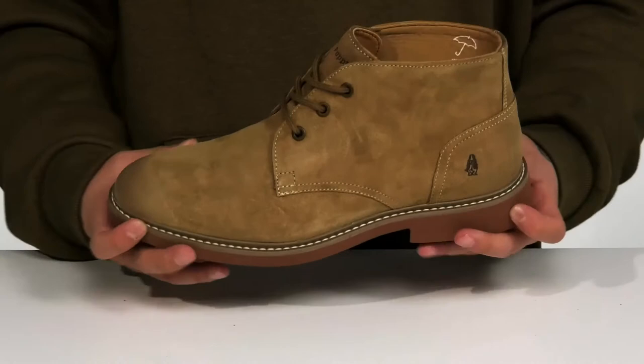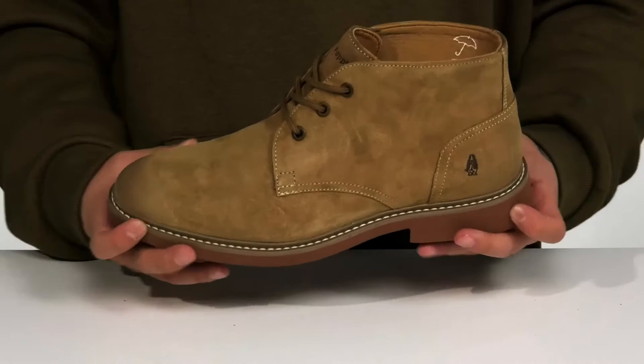There's also foam on the midsole to help absorb shock. The boot itself has a sturdy yet flexible design and sits on top of a textured synthetic outsole.